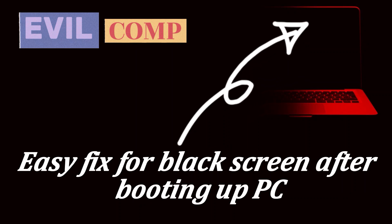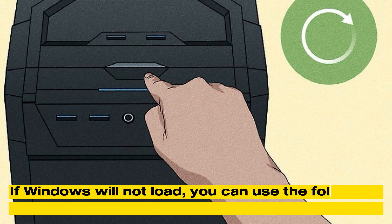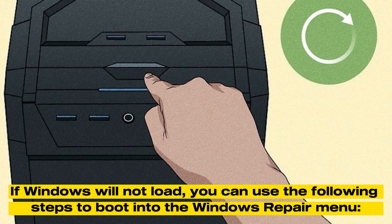Easy fix for black screen after booting up PC. If Windows will not load, you can use the following steps to boot into the Windows repair menu.